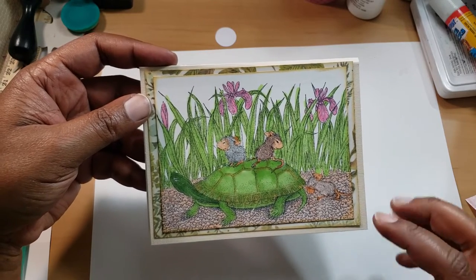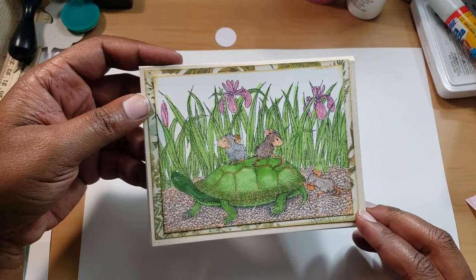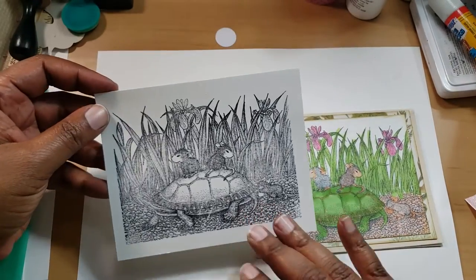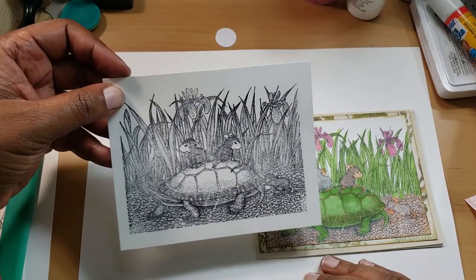I stamped it out, used a sheet of paper in the background for matte, then put this on. I used Art Glitter Glue to glue it all down, and I really like the image more so in black and white versus colored in. In my opinion, this looks like a little postcard.